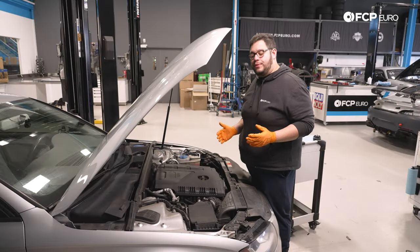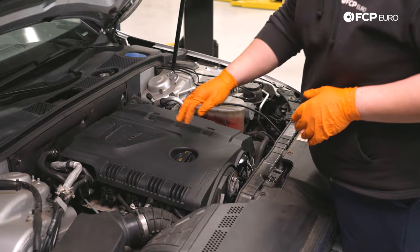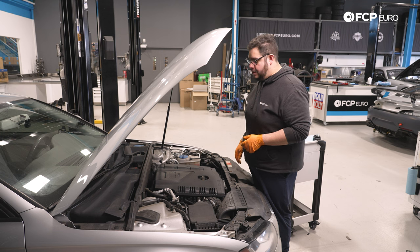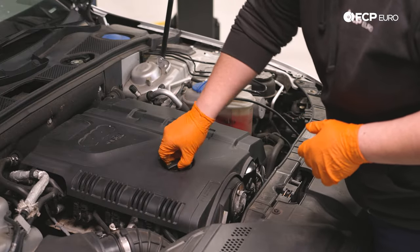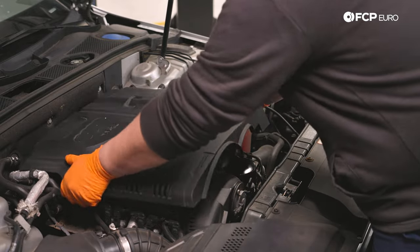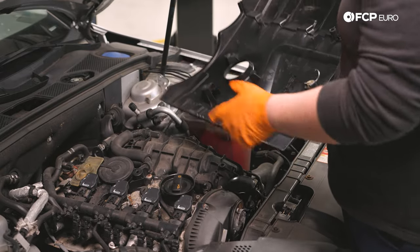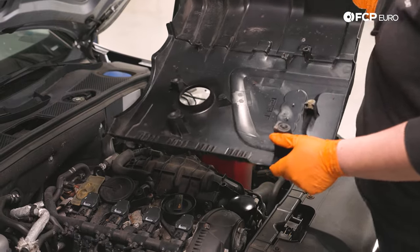The first thing we're going to start with is draining our oil. For that, we're going to work on removing our oil fill cap, and we may as well replace the oil filter while we're up here. We're simply going to pull the cap off and set it to the side. To get to the oil filter, you do need to remove this beauty cover if your car is still equipped with it, so we'll go ahead and pop this off first. It just has a couple grommets that press fit onto studs on the block and intake.